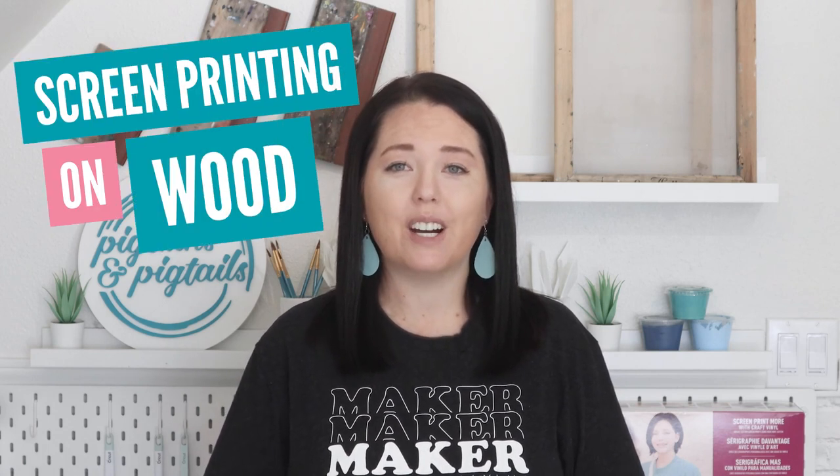Hey there crafters, welcome back to my channel. I'm Jennifer with Pigskins and Pigtails. Today I have an exciting topic for you: screen printing on wood.